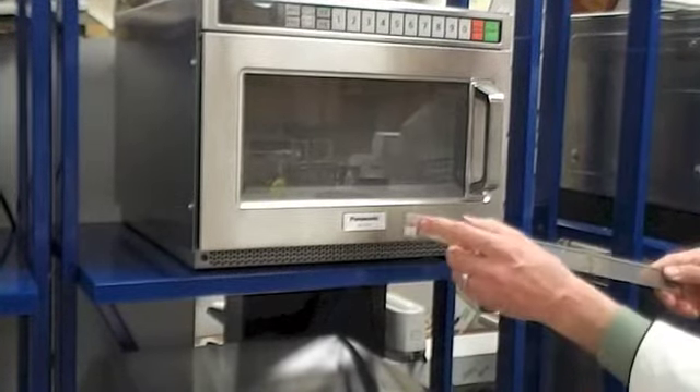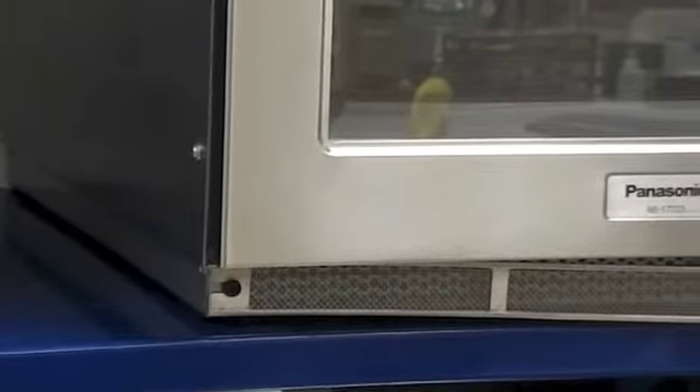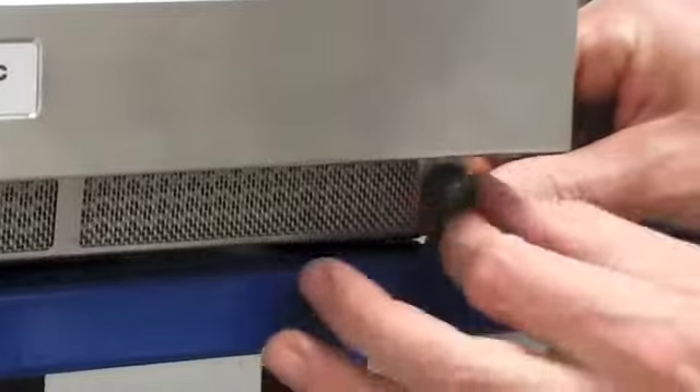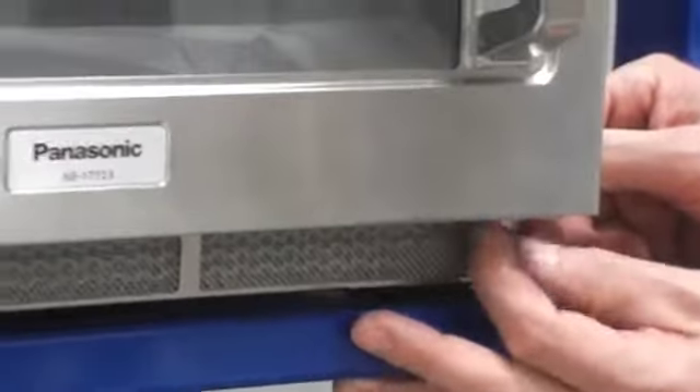To replace the filter, you'll see an eccentric cutout on the filter. That slides onto the pin on the left side of the oven. Place the thumb screw back in the threaded portion on the right side, and screw it firmly back into place.